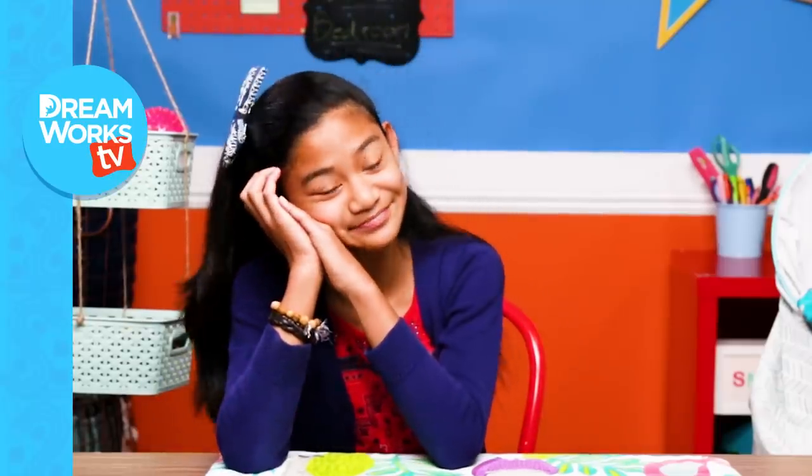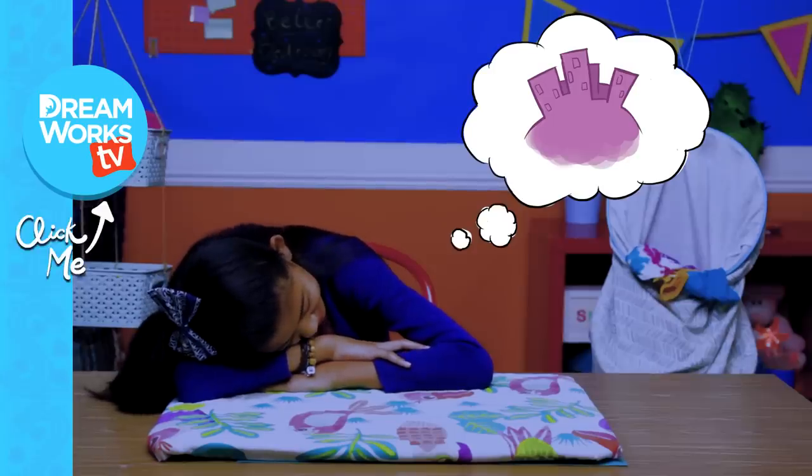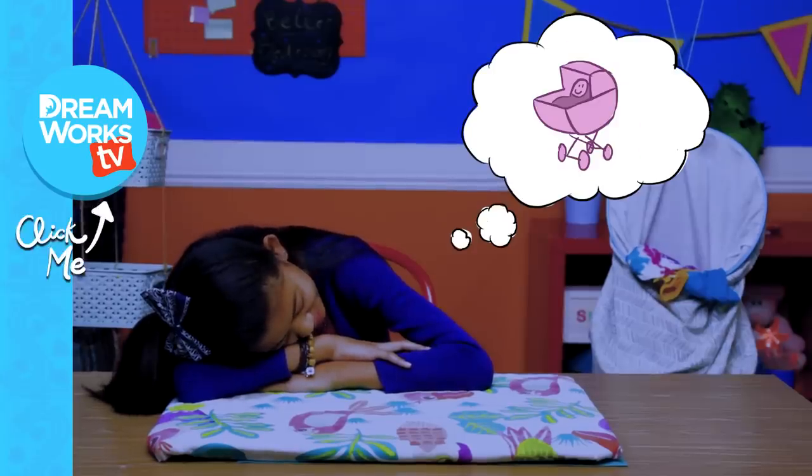And now that my bedroom's a dream, time to get back to mine. Remember to subscribe to DreamWorks TV and click here for more Life Hacks for Kids. I'm dreaming about Cotton Candy City, where I'm the mayor and I'm in control of all the cotton candy babies.